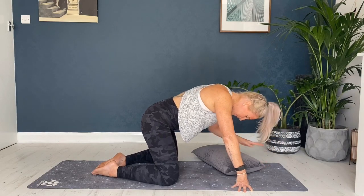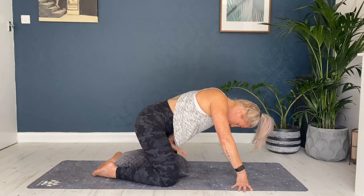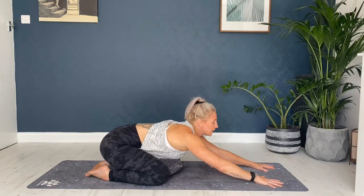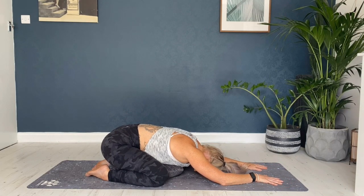Bring the big toes to touch, take a gap between the knees, take that pillow or cushion and just place it between the feet. You're going to sink the weight back towards the heels — this is stretching out into the tops of the legs and the quads. Extend the hands out in front, take the forehead down to the floor, and just start to breathe. We're going to take five breaths here, breathing in through the nose and out through the nose, really concentrating on relaxing the shoulders and the jaw.